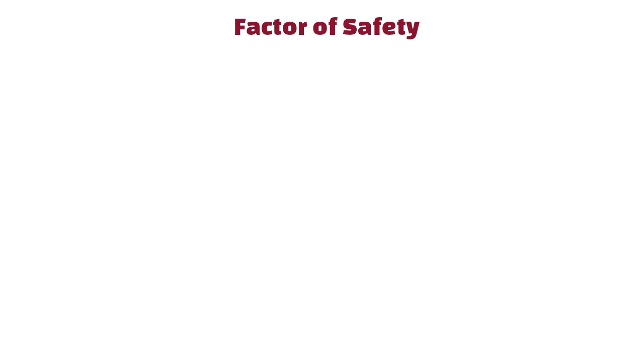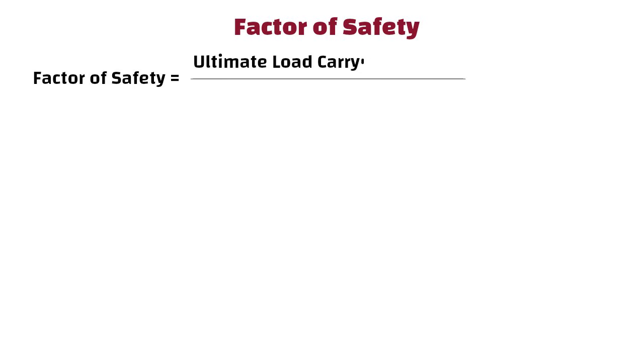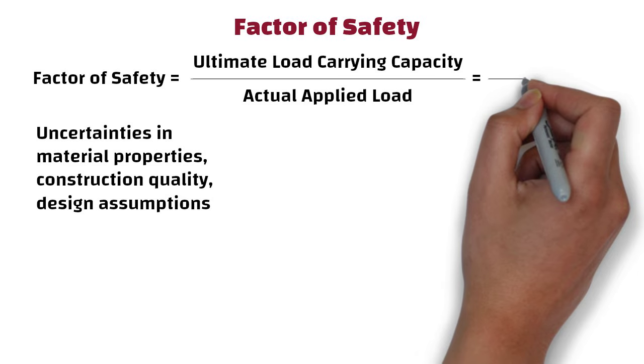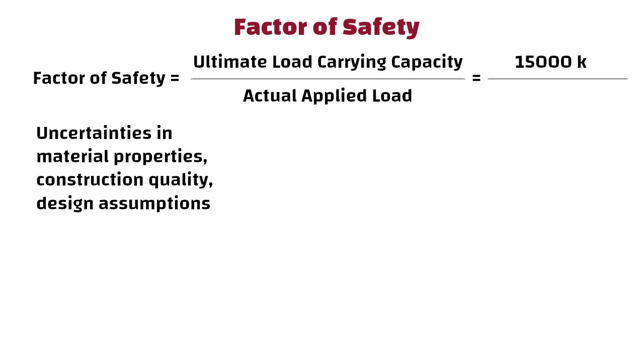Factor of Safety. The factor of safety is the ratio of ultimate load-carrying capacity of a structure to the actual applied load. It is used to account for uncertainties in material properties, construction quality, and design assumptions. FOS = 15,000 kg divided by 10,000 kg, that is, FOS = 1.5.